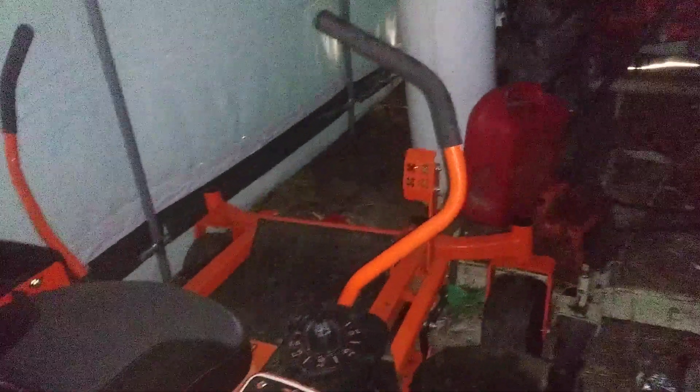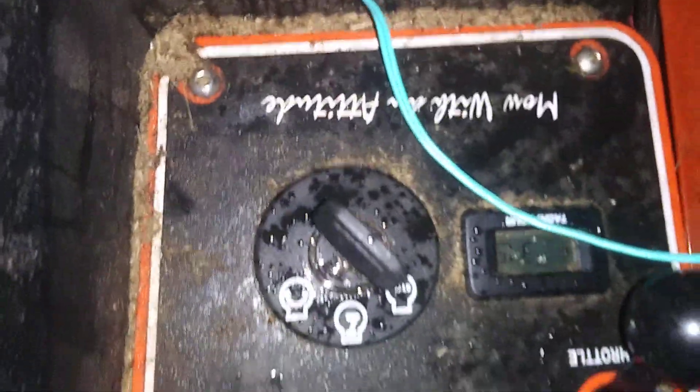This is part 2 of the equipment shuffle. Got the mower more or less snug in here. That's about how thick the mower deck is — yeah, about 8 inches thick.